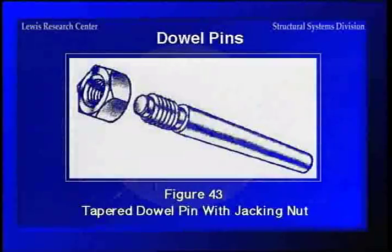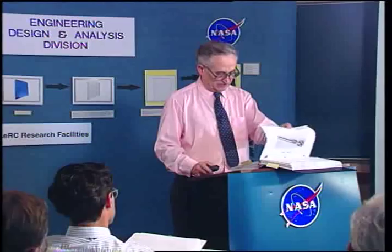Here's a type that's particularly useful because you can pull it out: the tapered dowel pin with a jacking nut. You slap it in the hole, and when you're ready to take it out, all you have to do is tighten the nut and that'll pull it. Those are pretty good if you've got a place where you can use them.